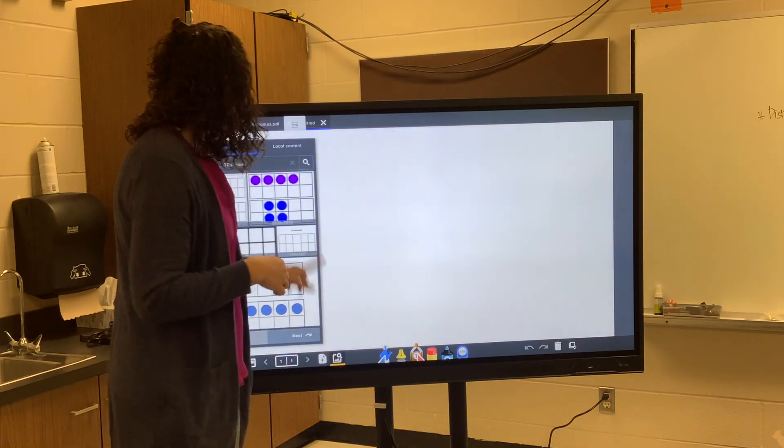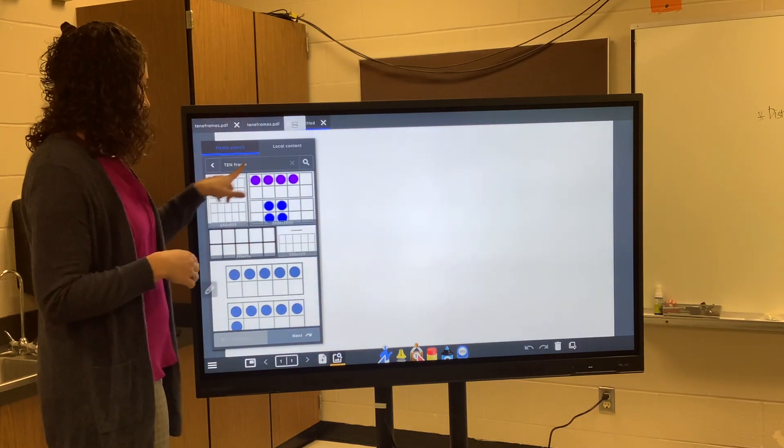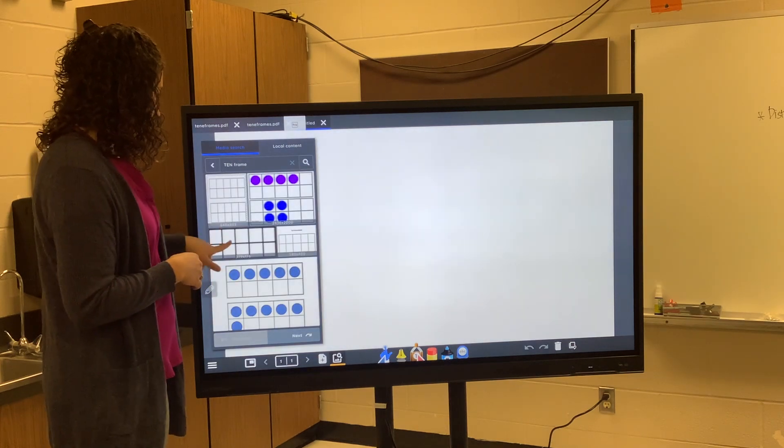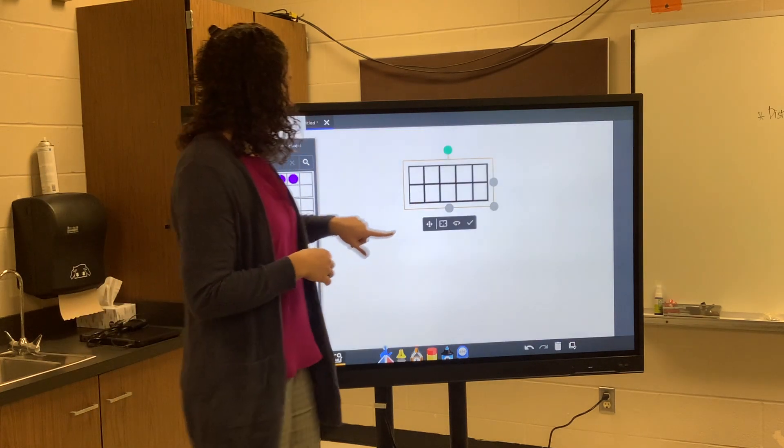So I'm going to search media. I searched '10 frame' and went through Microsoft Bing. Here's a nice simple one I like — I'm going to drag it over.